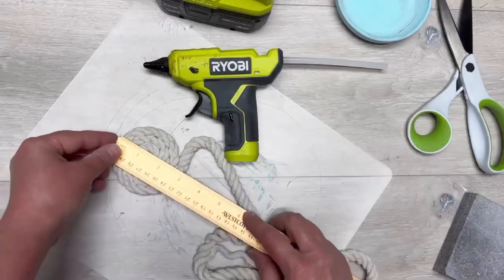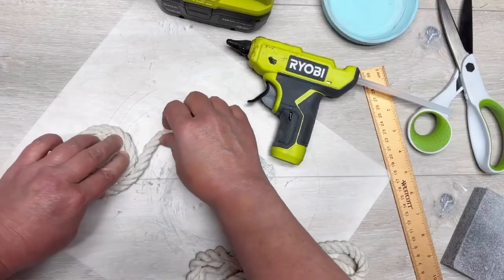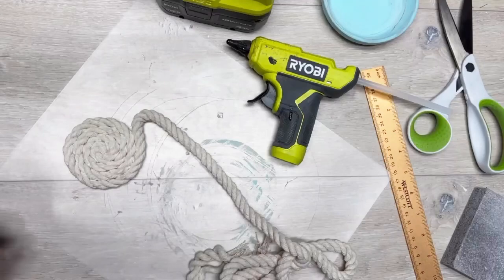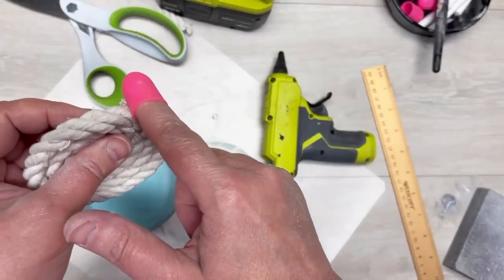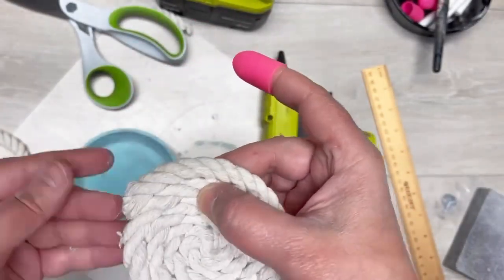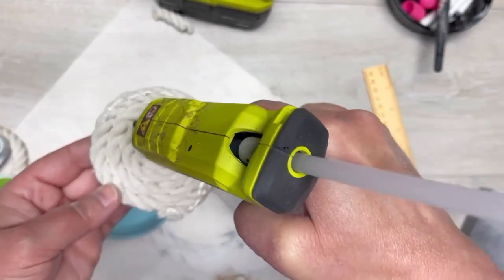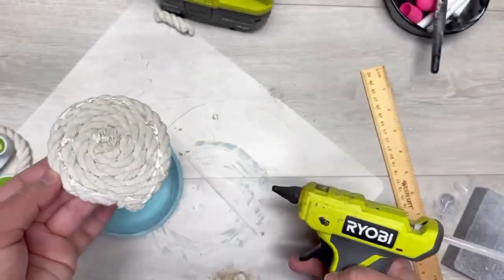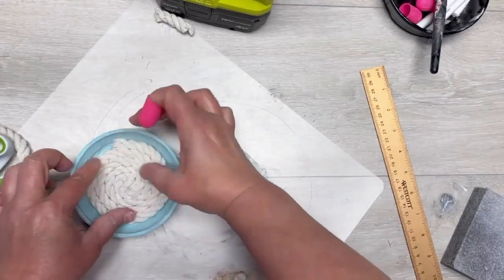I keep measuring it, making sure I'm not over three inches. You could do the entirety of the inside of the terracotta saucer, but I found that it doesn't fit a chunky mug that way. At the end, cut the end at an angle so you can hide the strings, put some glue on the back — I'm using hot glue, but you can use E6000 if you're not allergic. I am, so there you go.